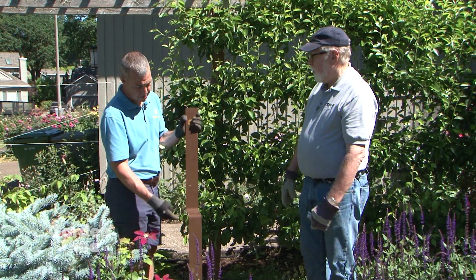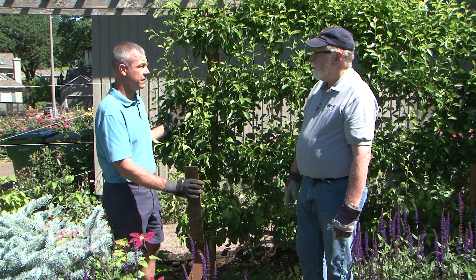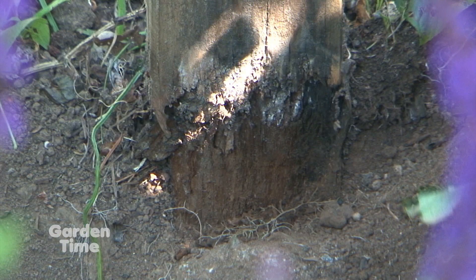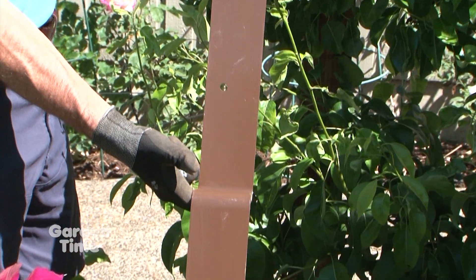It takes about half an hour to install. A lot of times the fence post itself is still good — there's a lot of life left in it — but it's right at ground level where we get rot from moisture in the soil. What this bracket does is sturdy up the post you already have, using your existing post.